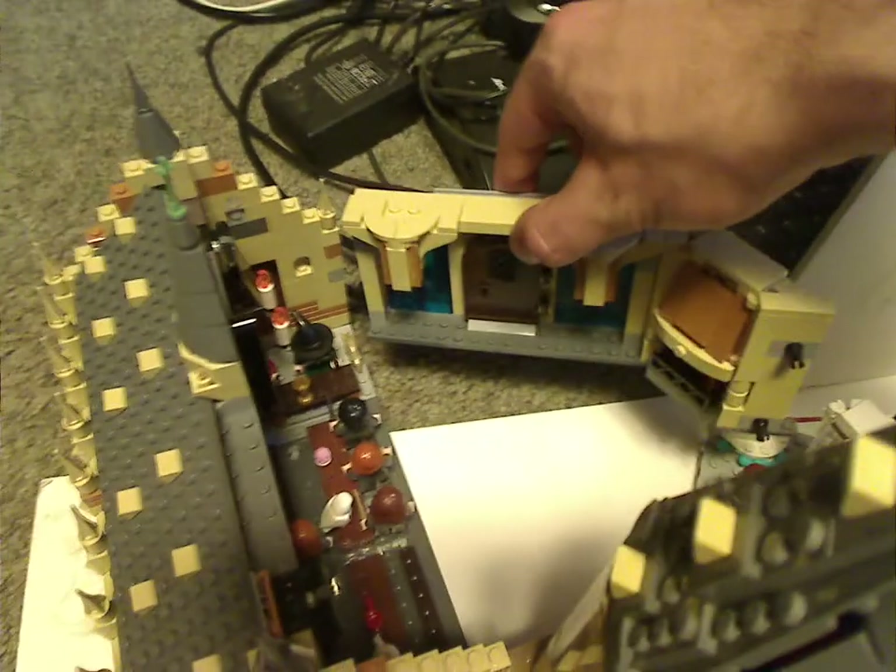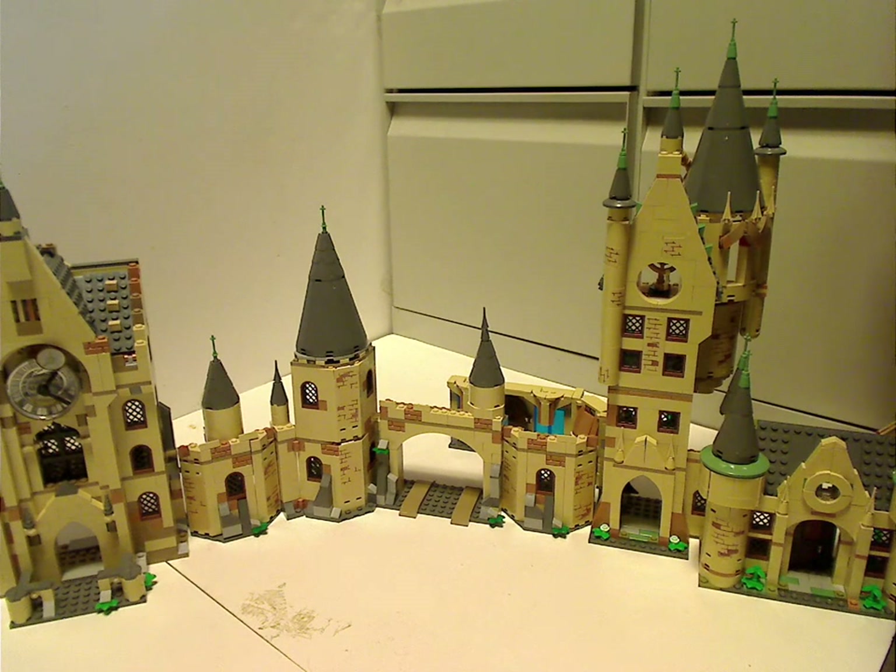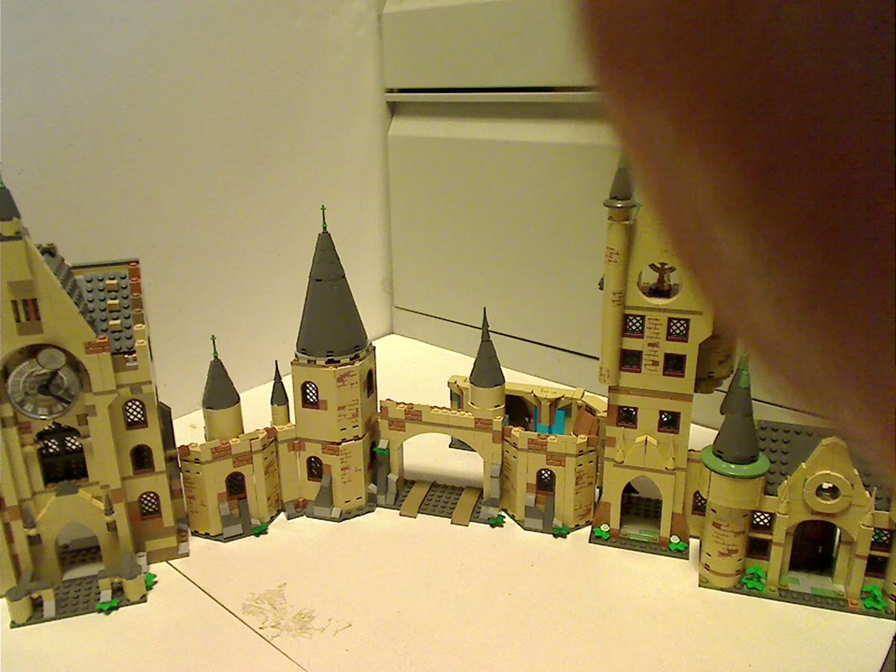My other solution is to attach it onto the other side of the Great Hall. Although, I think on the other side of the Astronomy Tower — like this — is probably the best way to attach it. So it's like all interior space left inside, while at the same time it's kind of left open for further expansion.